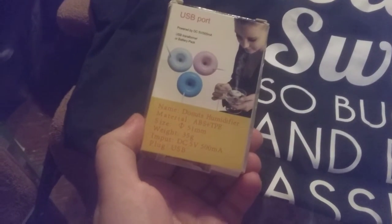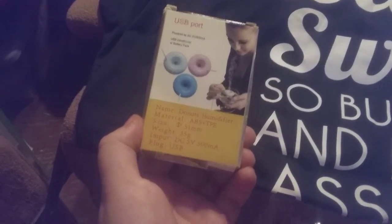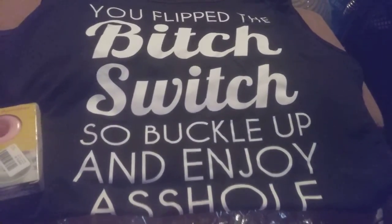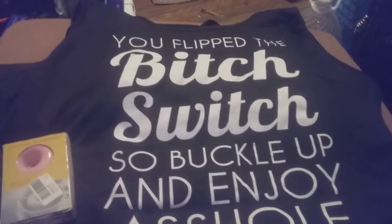You just put it into a cup and let the water help you steam so you can breathe better. This was absolutely free because I got it during Black Friday. So we got the shirt and the donut humidifier.